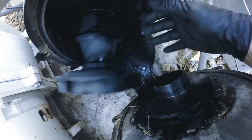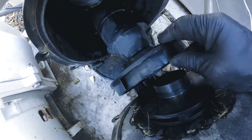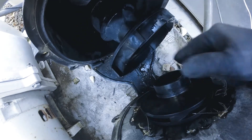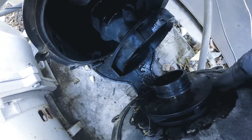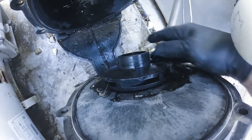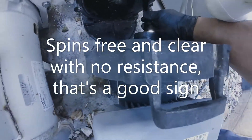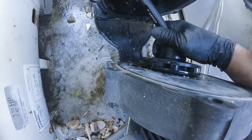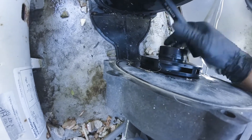There's our impeller. Take this off. You can see there's nothing in there, and this right here looks fairly clean. Shine a light down each one to make sure they're all clear — they're all clear. There's a little something in that one but it's just a twig.